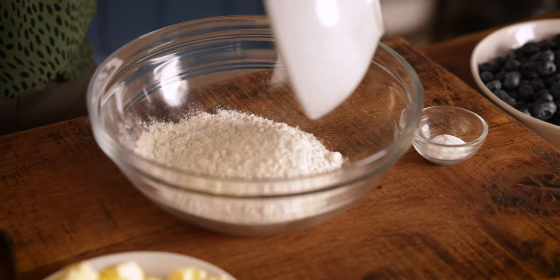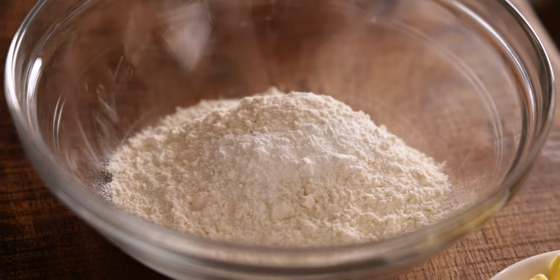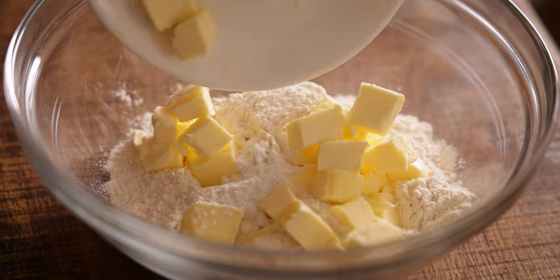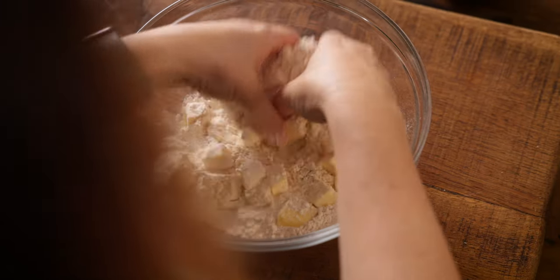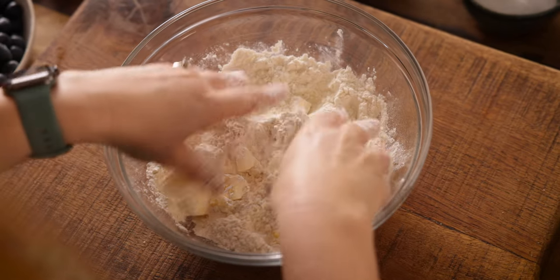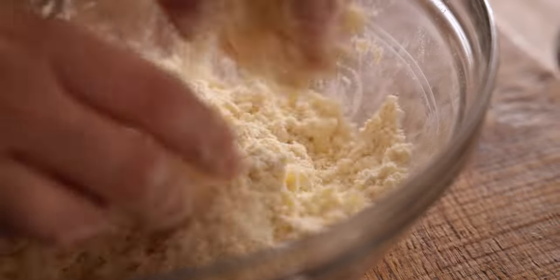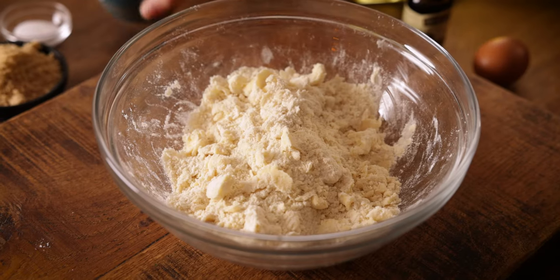Now we're going to make the crumble topping. Place 180 grams or one and a half cups of plain all-purpose flour in a large bowl, along with one teaspoon of baking powder and 115 grams or four ounces of cold unsalted butter sliced into small cubes. Using your fingertips, rub the butter into the flour until the mix resembles breadcrumbs. Don't worry if you've got some large chunks in there — it all adds to the texture.